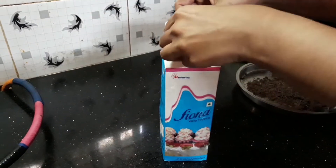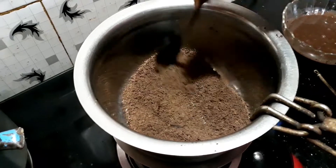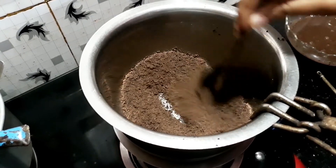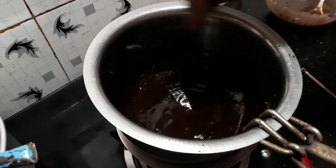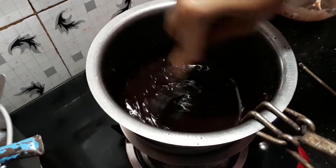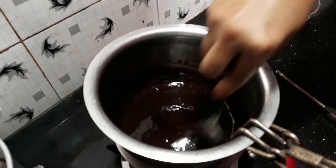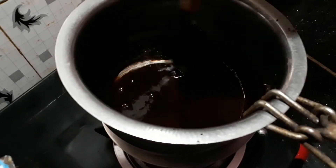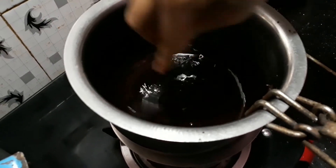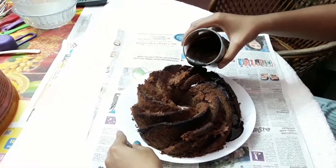I am going to add whipping cream and dark chocolate in a double boil. I will mix it well and add a cup of whipping cream to one side.